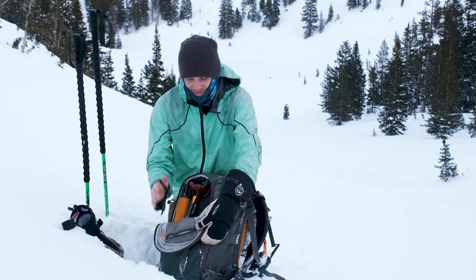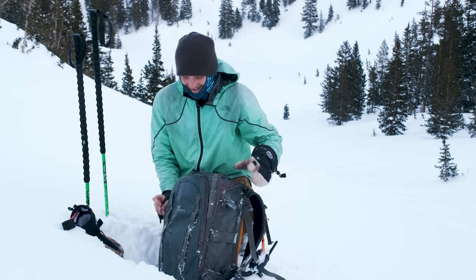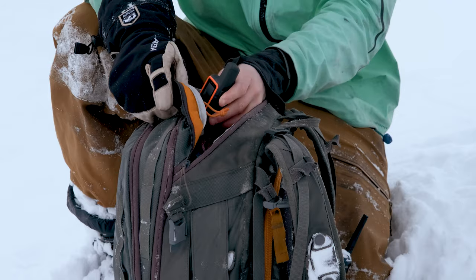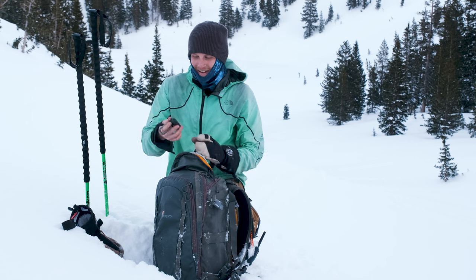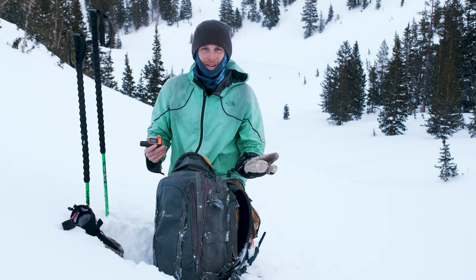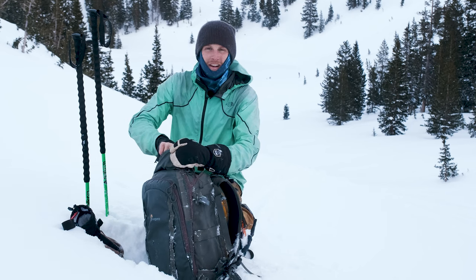When I carry my puffy, it goes in a pocket right next to my shovel. In the top pocket I have a satellite communication device called a Garmin inReach Mini. My primary reason for bringing this everywhere is it has an SOS button — so if I get into a really bad situation I can call in a helicopter to save us. That's something I bring with me pretty much every day no matter where I'm going.